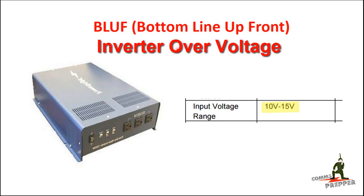Hello YouTube Preppers, this is the Comms Prepper with a video on an oversight I made when designing my off-grid solar power system. The bottom line up front is that when in absorption mode, the absorption voltage coming out of the charge controller is now exceeding the maximum voltage of the charge controller.